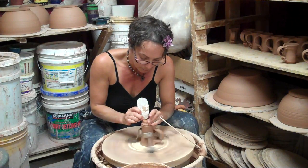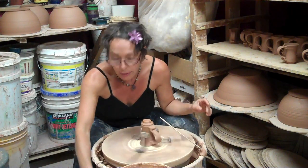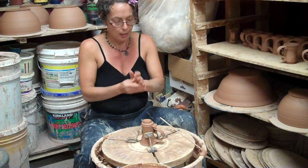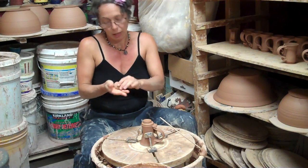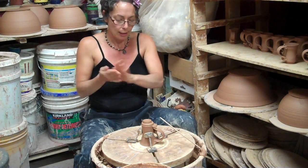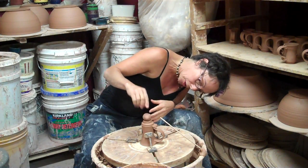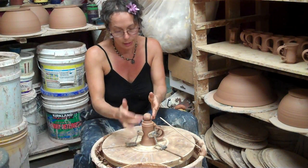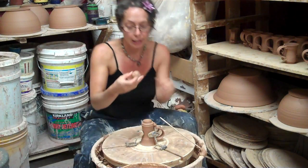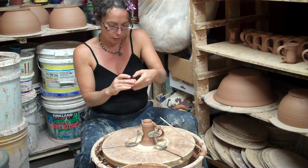So I take my scraper tool — scraper rib, scratchy rib, scoring rib, whatever you call it — and then I'm going to pull off a little chunk of clay. I could make a bunch of circles first if I wanted to, but this is the way I'm doing it today. Rolling the ball, I want this to be in a nice proportion. There should be a visual size relationship between the foot and the cup, so I look at that, decide that I like it, and then I'm going to make a donut here and push the center out.